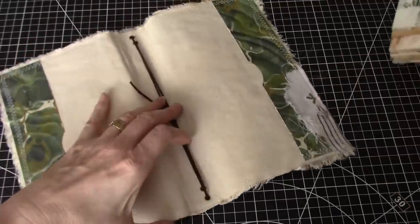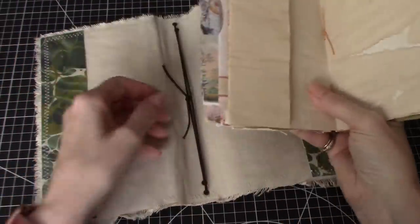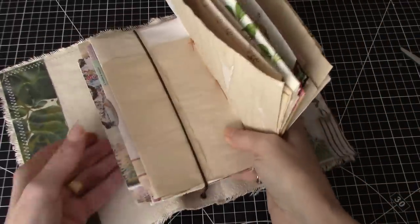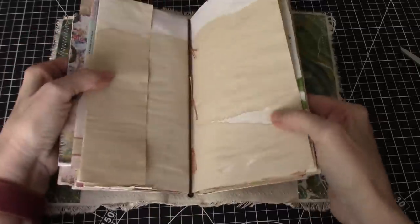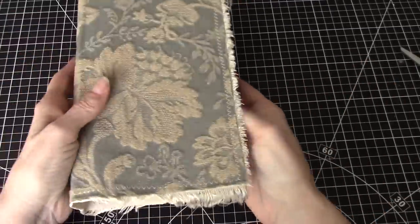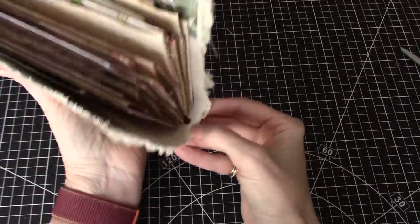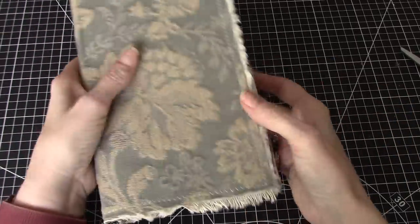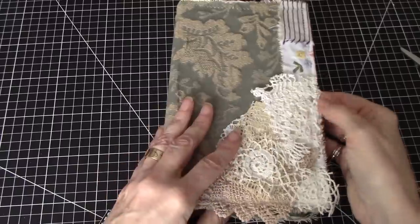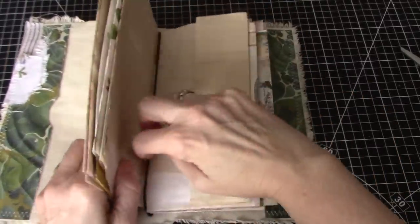And then this is going to go in very simply — the second signature, in the center of the second signature, is how I would put this in. Like that. And you can see it fits in there really nicely — fits the top and it fits the bottom as well. Did I put it in upside down? I did, but that's okay. I'm taking it out anyway, because I want to cut the envelopes.